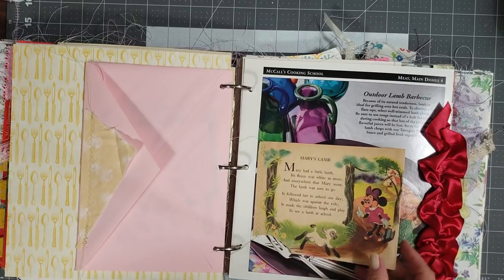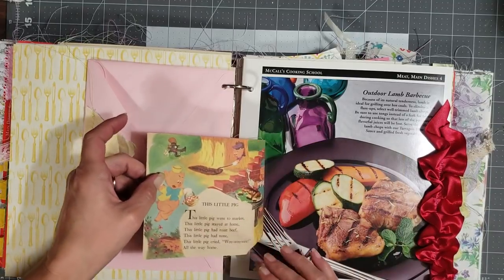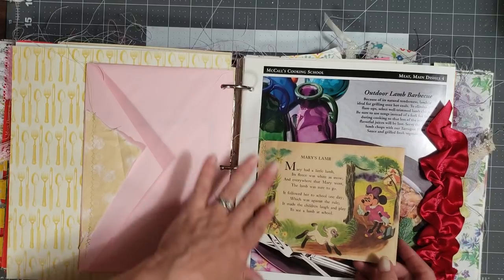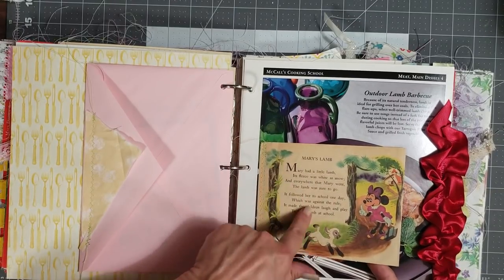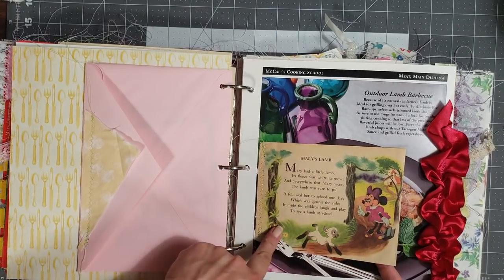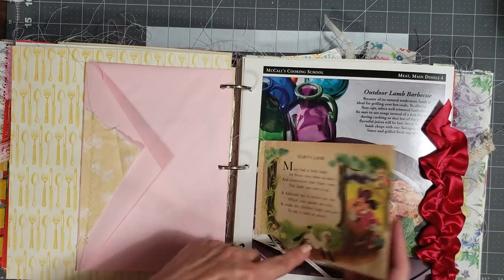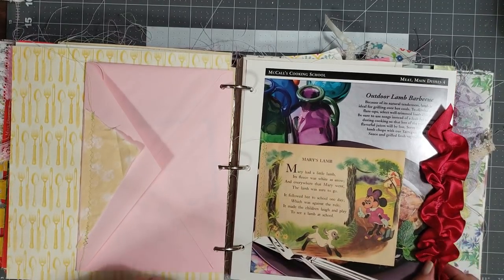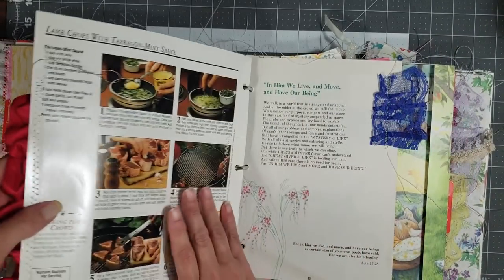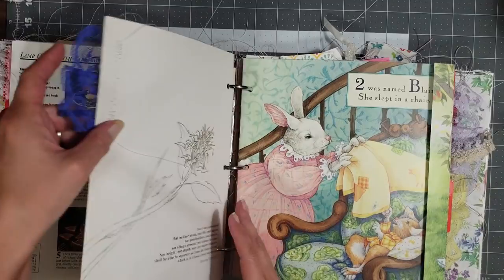Sorry if you can hear the TV — my husband's watching TV in the next room. I sewed this really old page — it was like a Walt Disney Mickey Mouse and Minnie Mouse children's nursery rhymes book, just torn all to pieces, but I love how yellow the pages are. The bottom was kind of torn off, so I just sewed this piece in and ruffled some fabric down the side. Some more of my Helen Steiner Rice with a lace ruffle there.